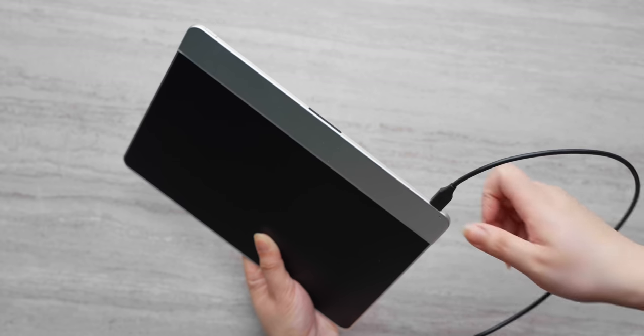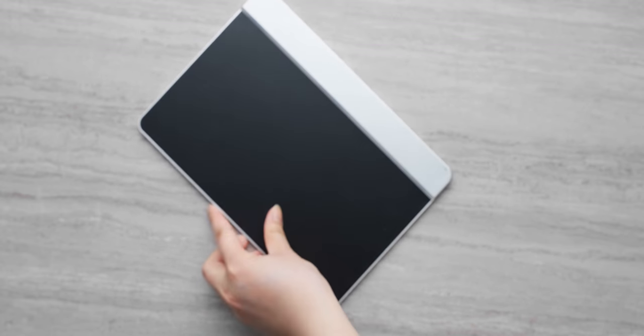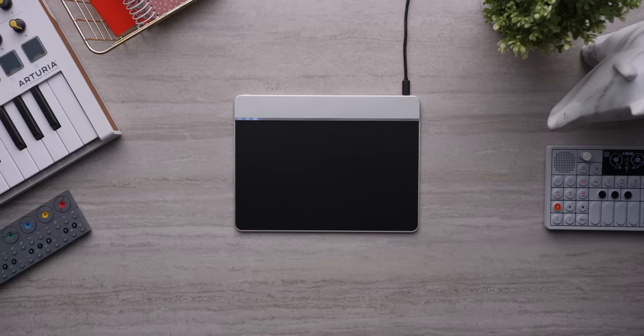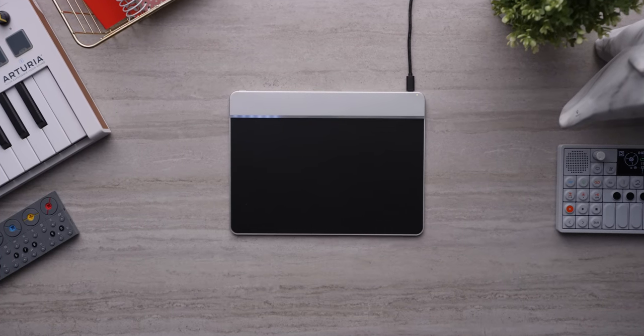It also has wireless functionality lasting for up to a day of use at a time. And with the Sensyl app, any of the overlays can be easily remapped and customized based on each user's individual needs, just by plugging into a Windows or Mac computer. Our unit needed a firmware update before we got started, but the process was shockingly painless, and the Morph's lights actually act as a progress bar while it's updating. Cute.